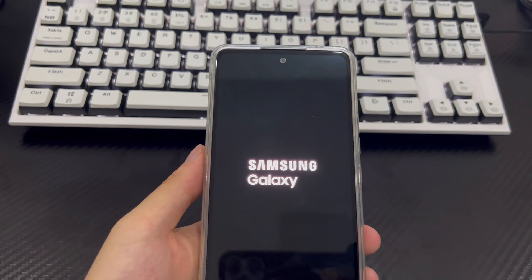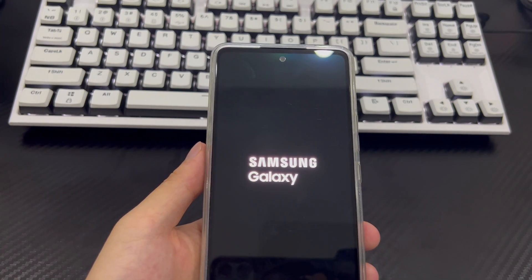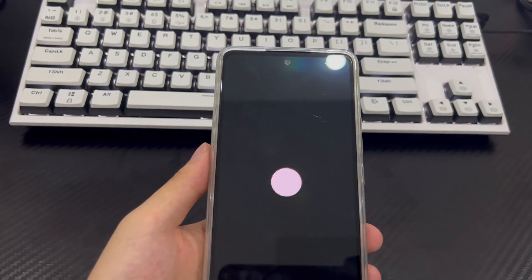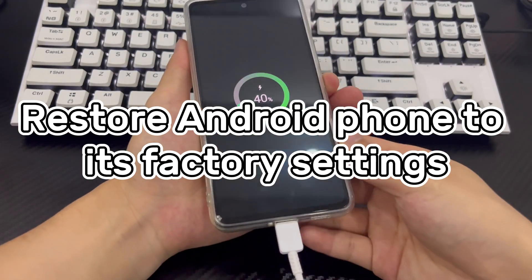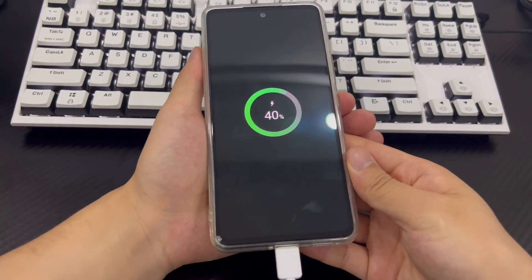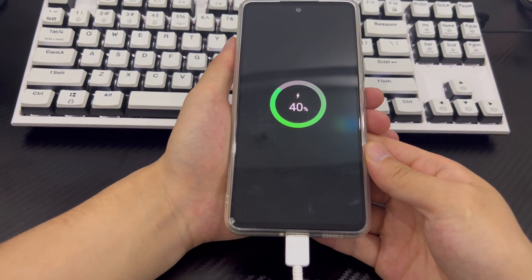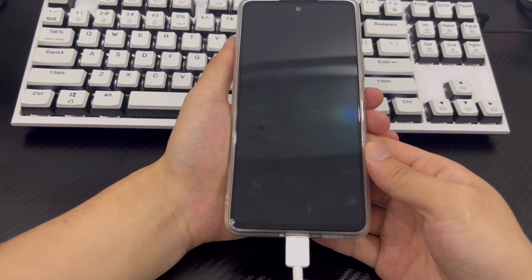Later, if you need to set a new Samsung lock screen password, remember it and write it down in a safe place to avoid the forgotten password problem again. Method 6: Restore factory settings to unlock the phone. If neither your Samsung account nor your Google account is available, you can also use recovery mode to restore your Samsung phone to factory settings.